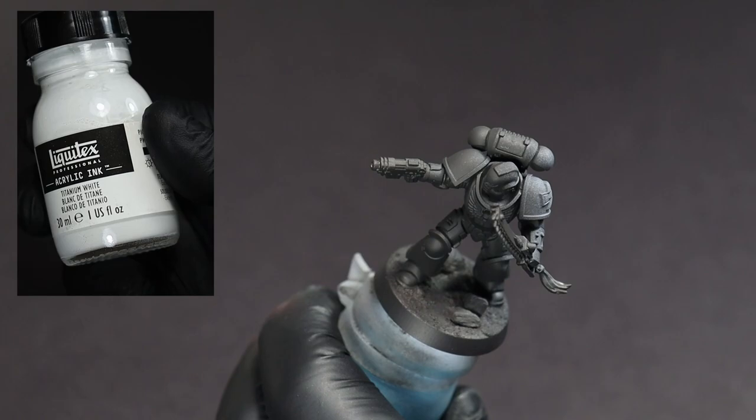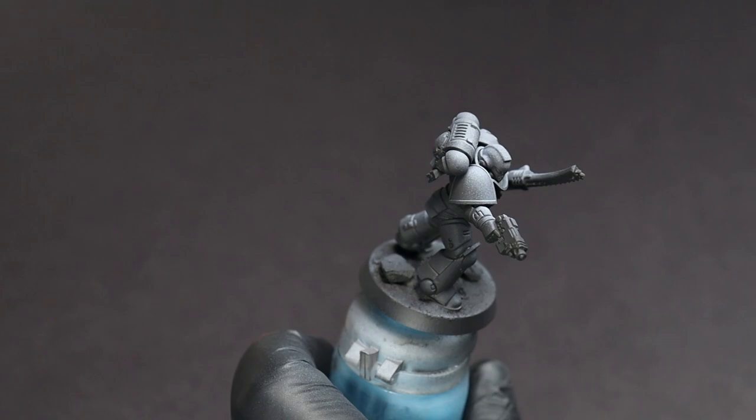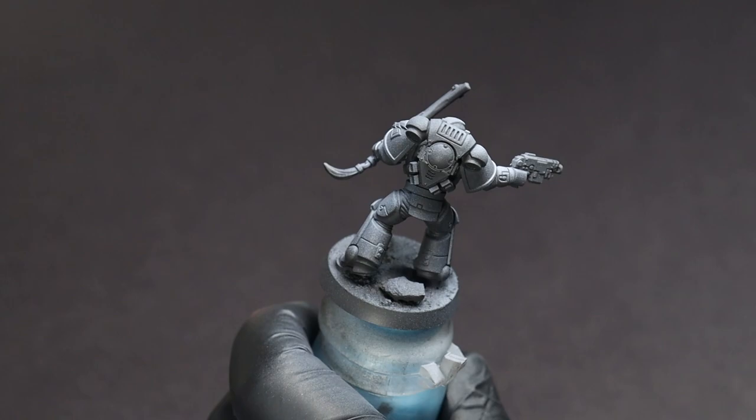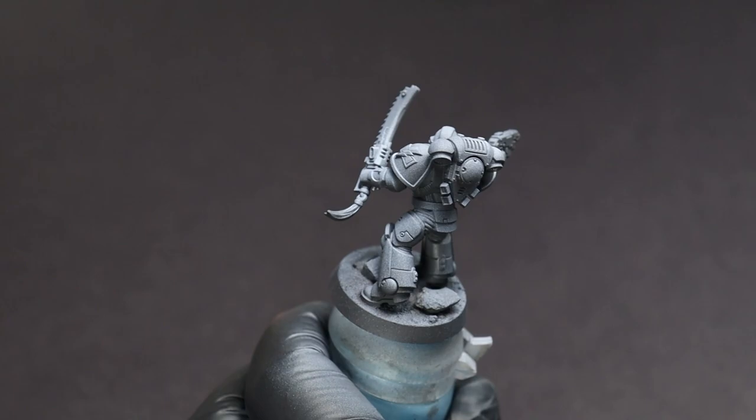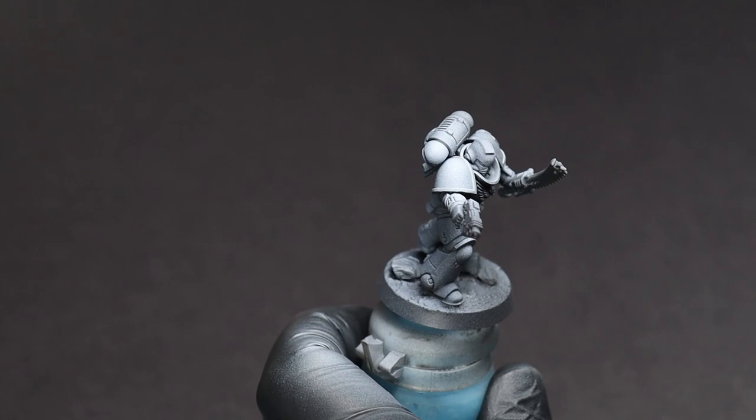From here we come to our first white paint, which is a white acrylic ink. We're using this as both a zenithal and to help establish our base color, so we can go a little bit heavier on it than we would normally for a zenithal. We'll pay special attention to areas like the shoulder pads, the top of the backpack, and the helmet to add a little bit of extra emphasis on there.